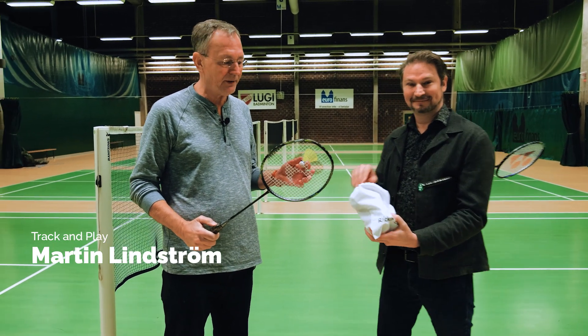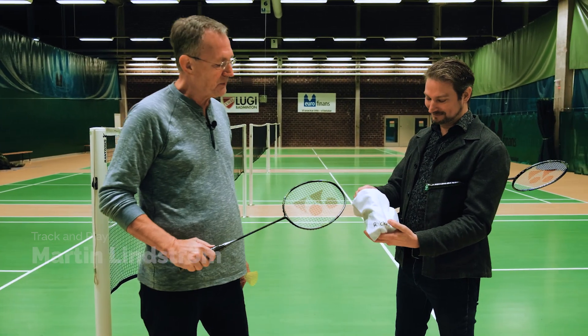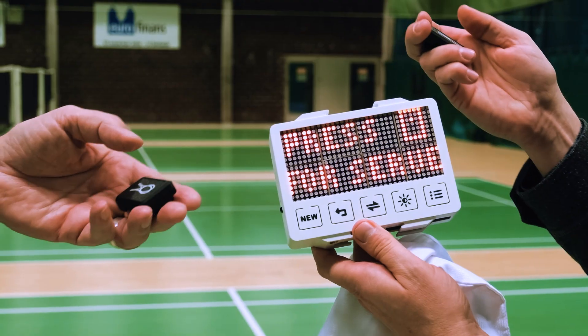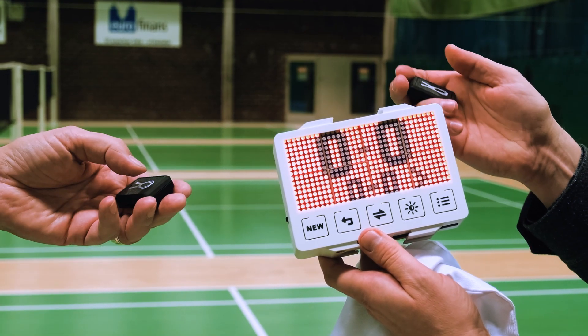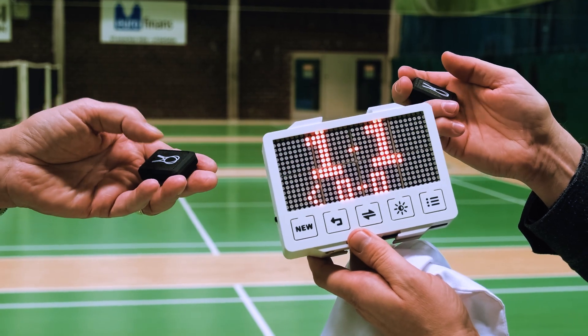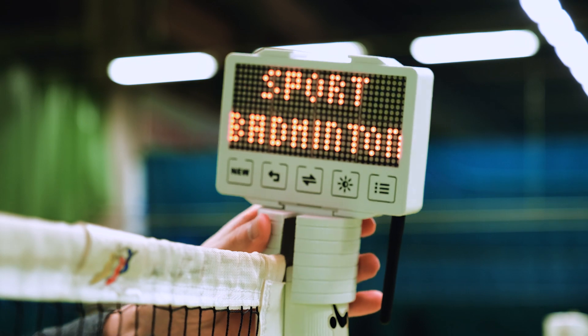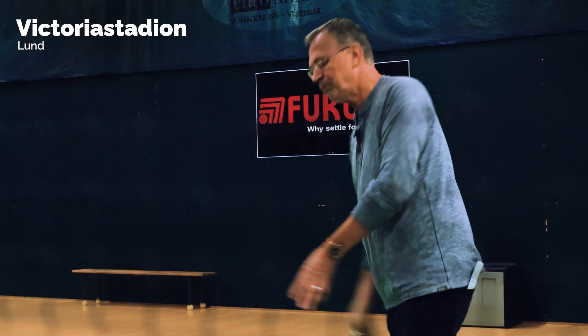Ready to play badminton. And to help us keep score, we have RacketBuddy to keep track of the points when you play. This is the display, and we have one remote control each that you put on your waist. I came up with the idea two years ago — I thought everybody should have a RacketBuddy because everybody struggles with the scores.